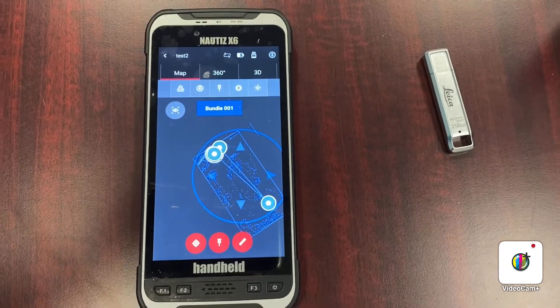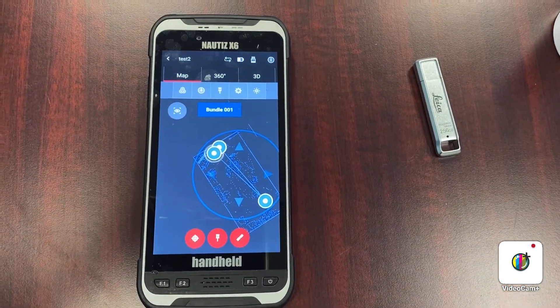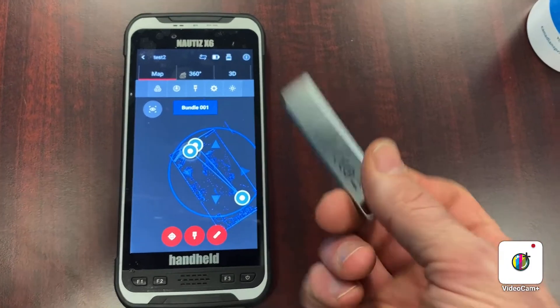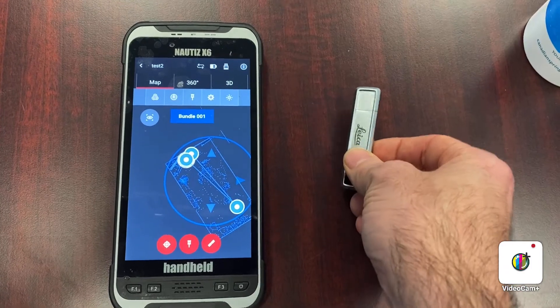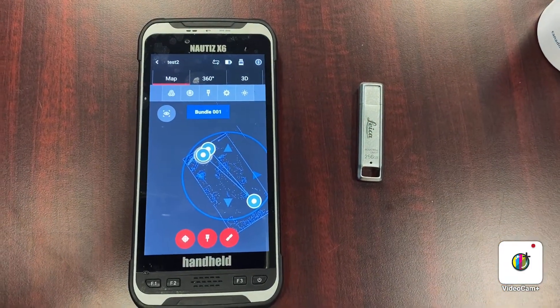All this data is being stored on the USB stick inside the scanner. When I've completed the project, I can simply remove it, copy the data off — don't change any file names — import that into Register360 software, and then get it into a usable file.